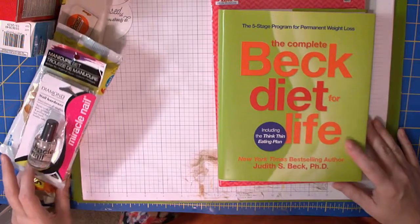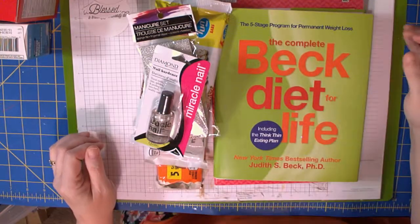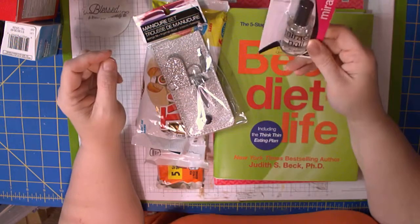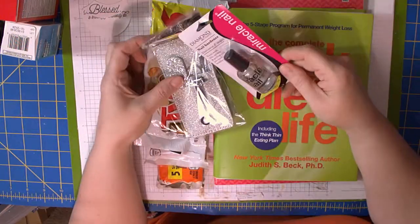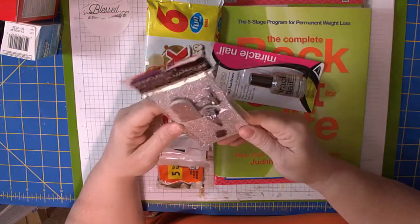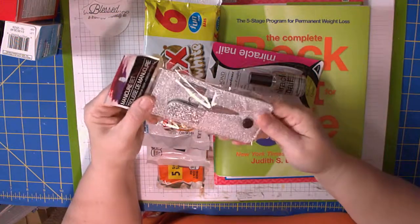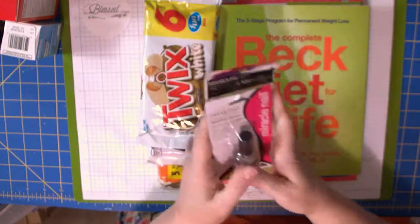These are things that aren't really crafty but I bought them at Dollar Tree because that's where I buy them — it's quick and easy and I can't spend two or three dollars on things anymore. I got some Miracle Nail, which is a nail hardener, because my nails are really in bad shape. I also picked up a little manicure set to put in my purse, because every time I leave the house something goes wrong with my nails — and I got this for a dollar at the Dollar Tree.